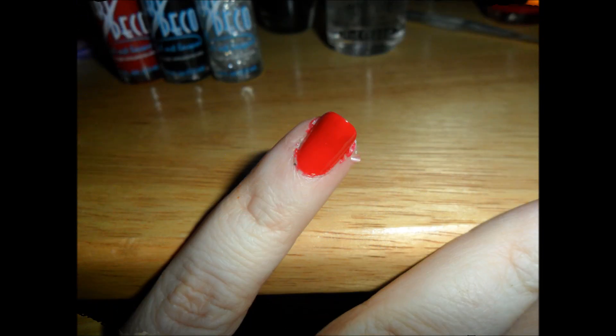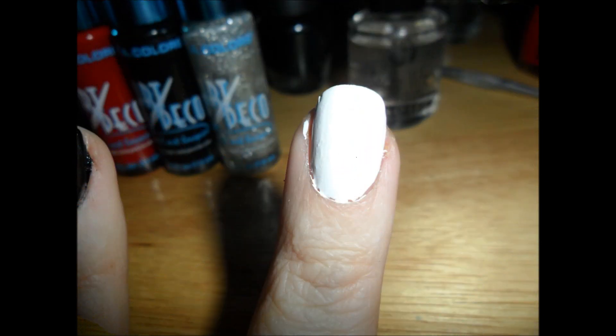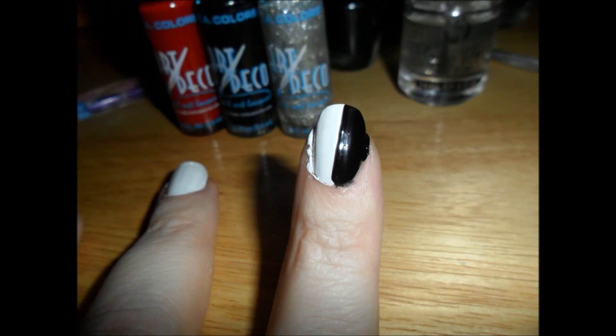On the pinky nail our base coat is red. On our ring finger we are doing black and white, kind of split sort of in the middle. On our middle fingers we're doing white. Pointer finger, our index finger, also black and white. And then on our thumb also a base coat of white.